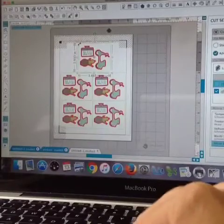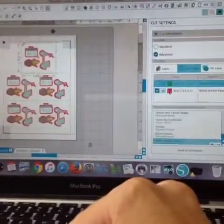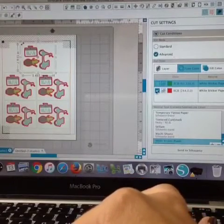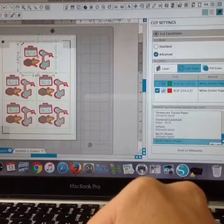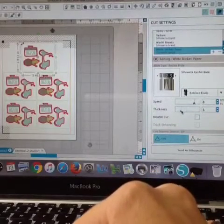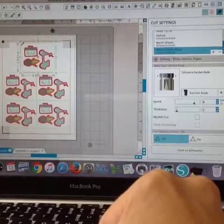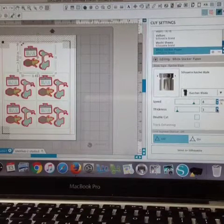Go back to Silhouette Studio. On the red — you can see that I have red selected, but not green. From the material type, click white sticker paper. Then go down and adjust the thickness to three, which is what they recommend. When I did that, it cut my stickers.